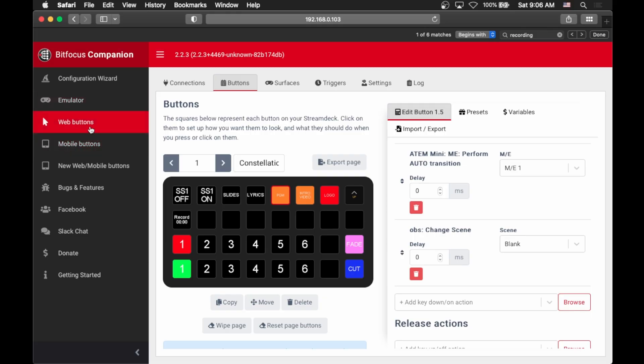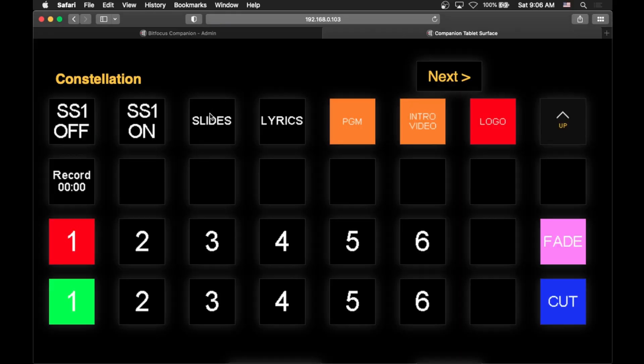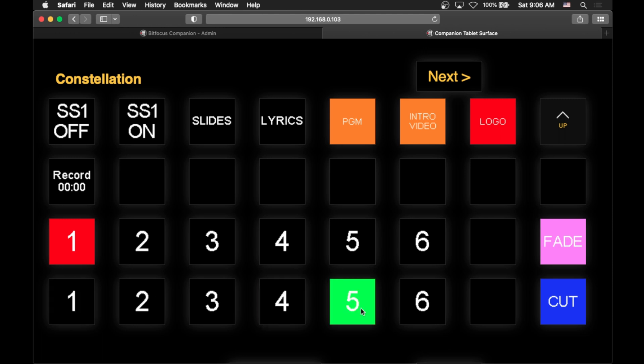How do we actually get it onto a Stream Deck? Well, you don't actually need a Stream Deck. You can go over here and click Web Buttons, and it will actually take you to a web page that has all of your buttons. So if you have a phone, an iPad, or just another computer on the same network as Companion, you can navigate to this page and control things just using that. As I click these you can see it changes, and these are responding based on what's actually happening on my ATEM Constellation. This means that even without a Stream Deck, you could set up a pretty powerful central hub for controlling all of your production.